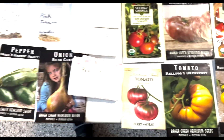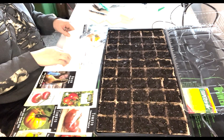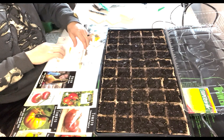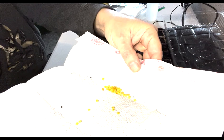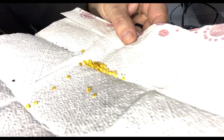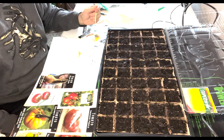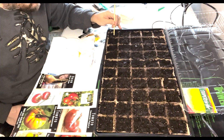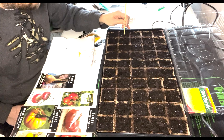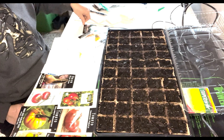All right, we're going to get started with the red peppers first for our first round of germination. These seeds look just as good as anything you can buy. A good rule of thumb I learned from trial and error: you plant your seed as deep as the seed is wide — so the size of the seed is how deep you want it. For these pepper seeds, that's not very deep — they'll be just barely covered by a little bit of soil.